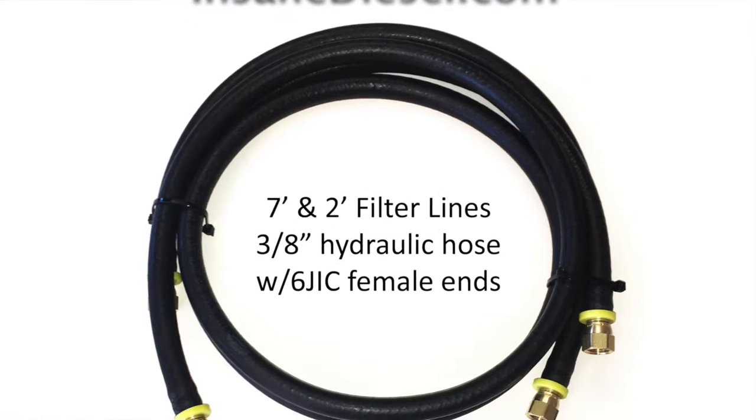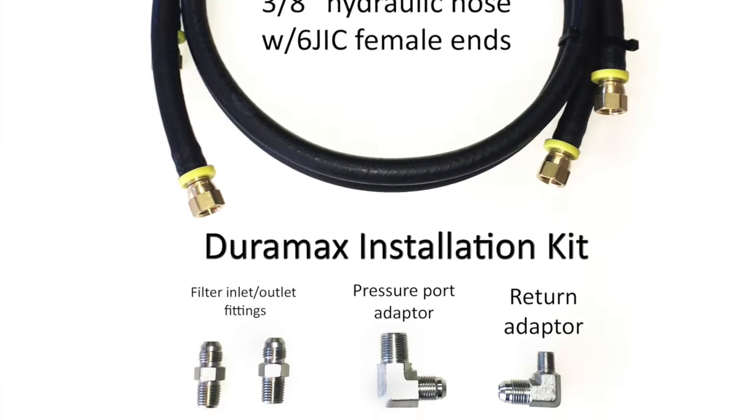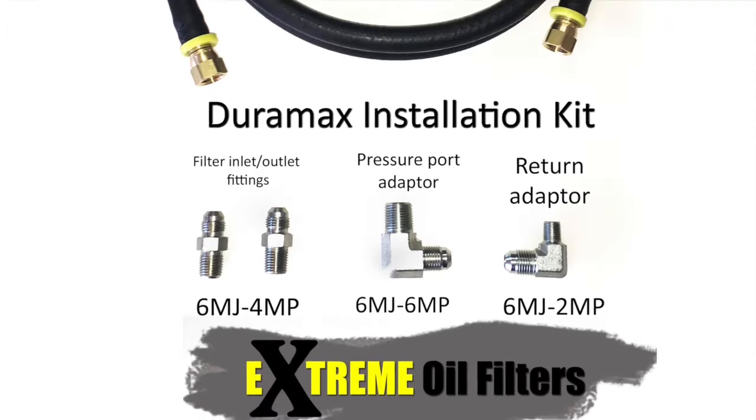Let's take a quick look at what comes in the Xtreme Oil Filter installation kit. You've got your hoses, the essential fittings, and an oil filler cap.